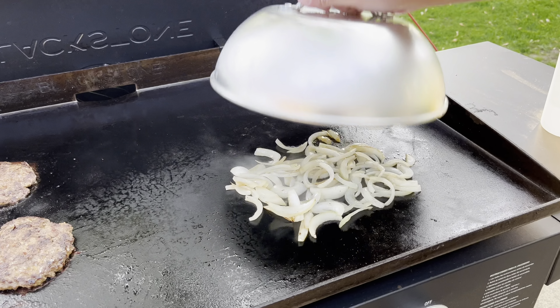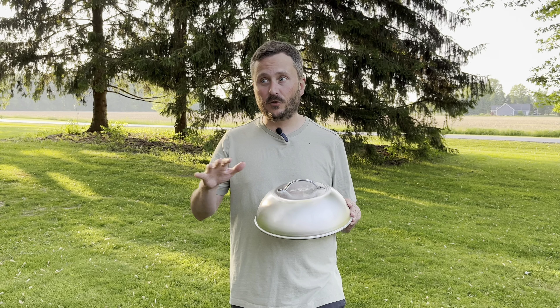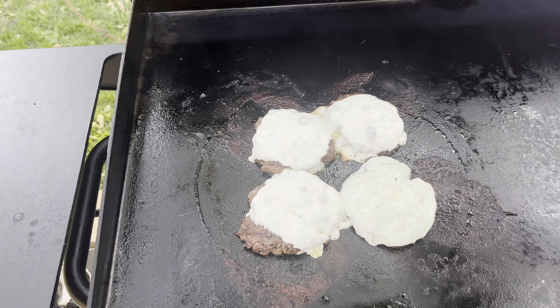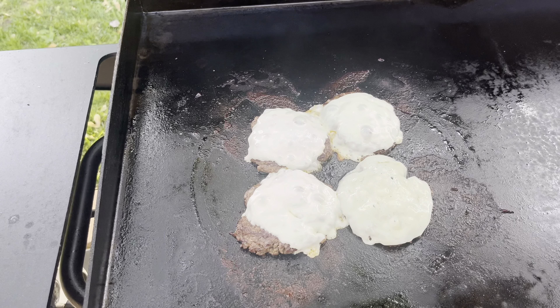Right now I'm going to use it on my onions on my grill. It also works great if you're making burgers and you want to melt the cheese on those. And yeah, it's melting my cheese nice and evenly.